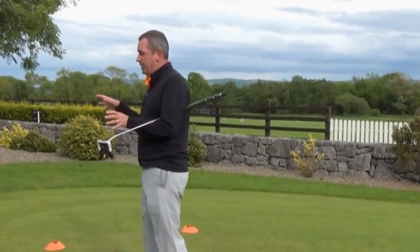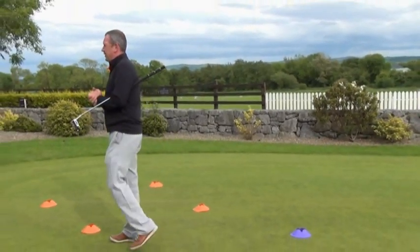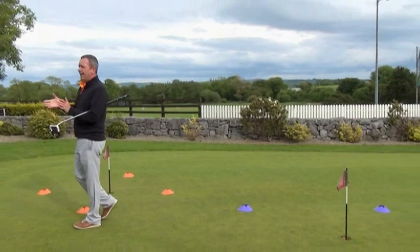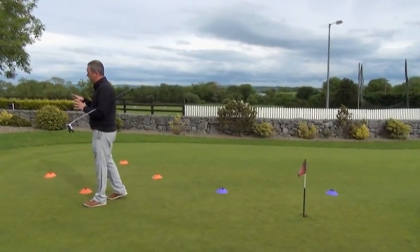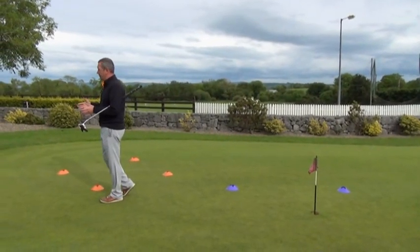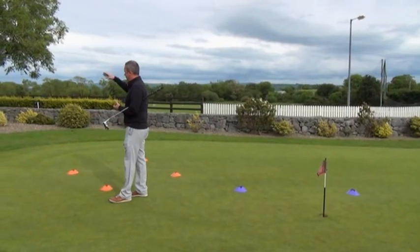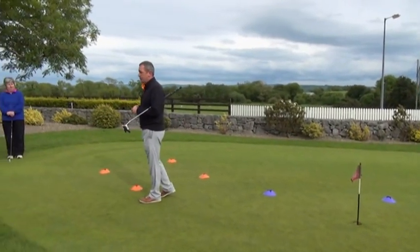What we'll basically do — we've got all sorts of different things and a few little games to play at the very end — is we're going to show you how to do your grip and your stance. It's going to be a little bit different from what you were doing before, then we'll show you the putting. The best way to do it is to actually get out there. You did it in the very first week, so we'll just go through something like that.